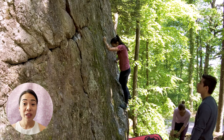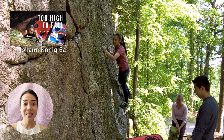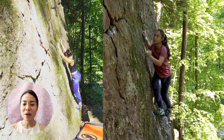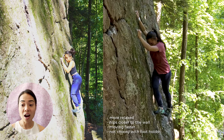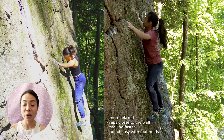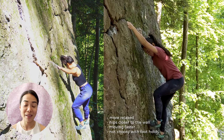In my previous video, you'll see me traversing this part of a boulder doing a 6A problem — I'll insert the name on screen, I kind of forgot it. That was actually six months ago and honestly I can see an improvement in my movement right now compared to before. I definitely and finally learned how to climb with my feet and that's real progress for me.